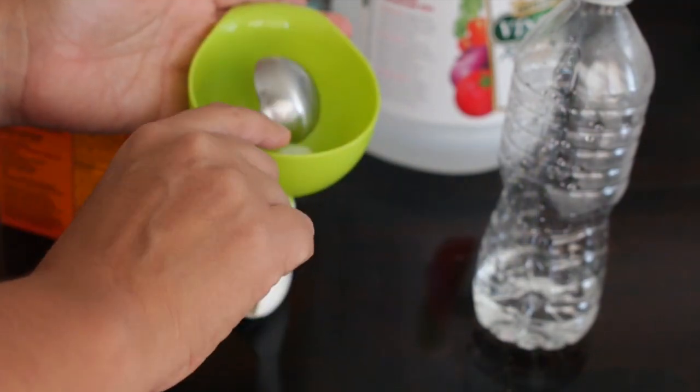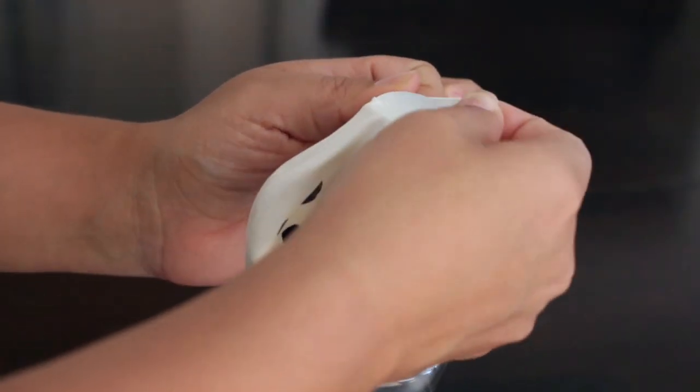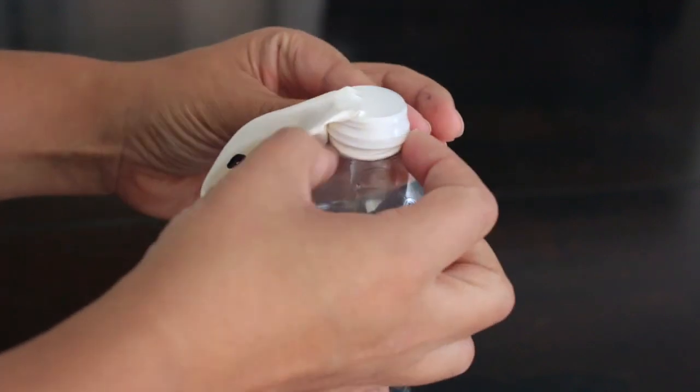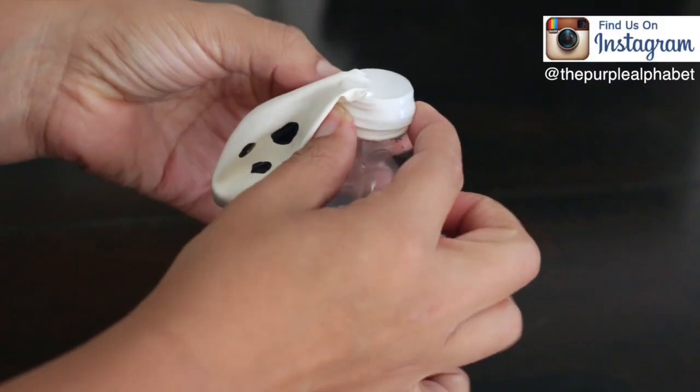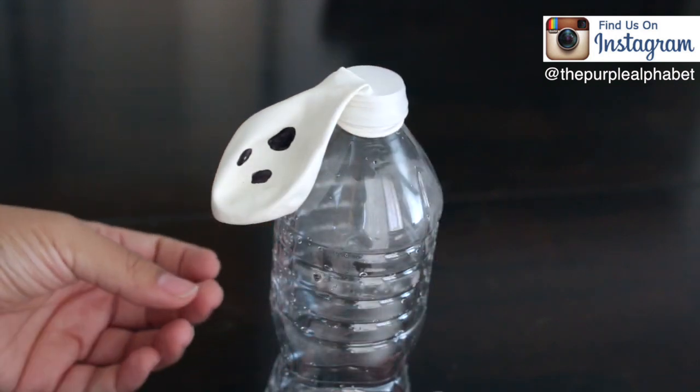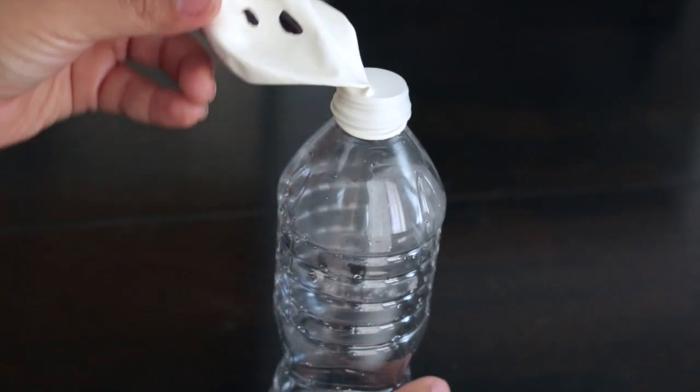Next, take your balloon and put it on the funnel so you can put the one tablespoon of baking soda inside. Once you have the baking soda all inside, take the balloon and put it on the mouth of the water bottle. Be sure not to spill any of that baking soda into the vinegar, or else it might ruin the experiment.